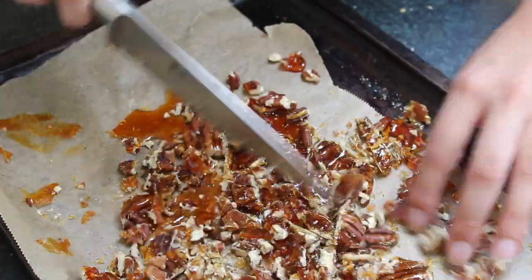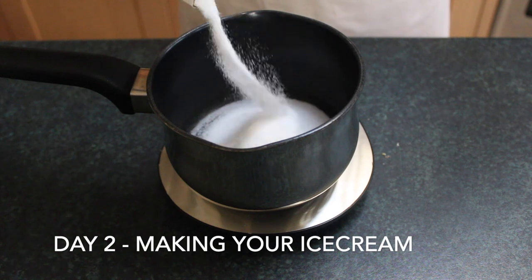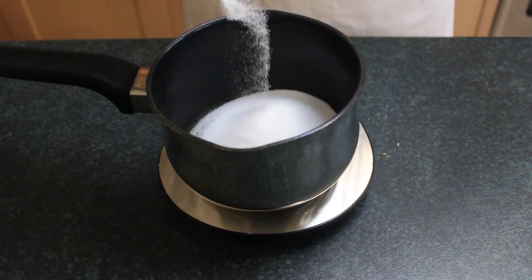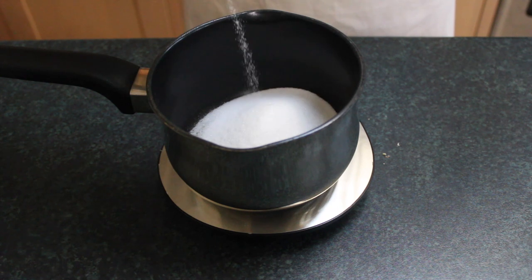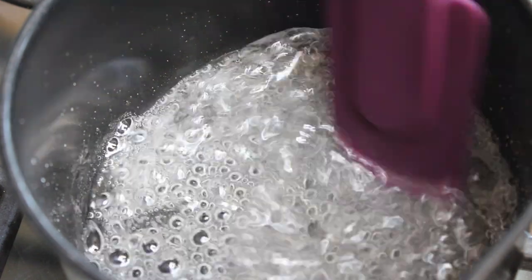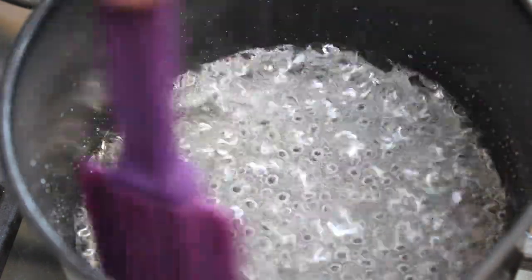Now we're on to part two: making the sugar syrup to give the ice cream its sweetness. I'm boiling down the sugar until it turns into a thick syrup like this, and then we're going to slowly drizzle that into our two egg yolks.